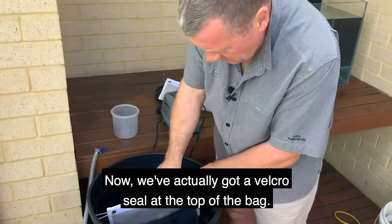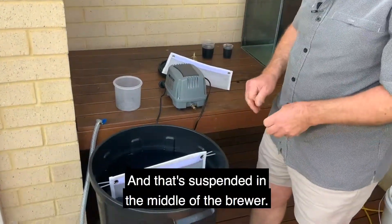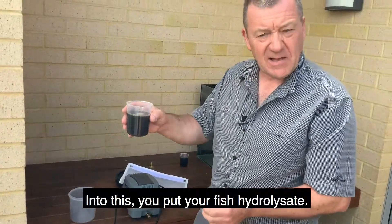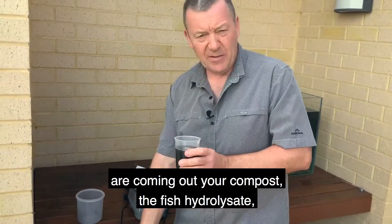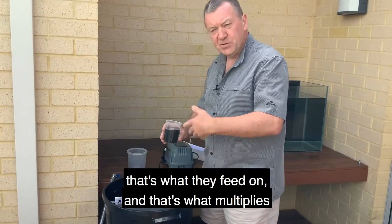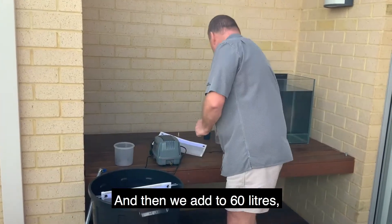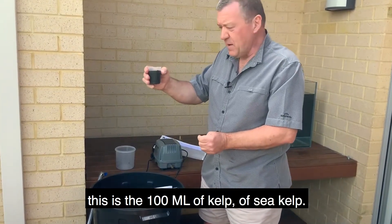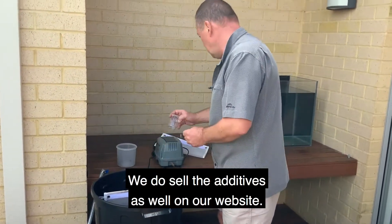We've got a velcro seal on top of the bag, and that's suspended in the middle of the brewer. Into this you put your fish hydrosolate. The purpose of this is that it feeds the microbes — when your microbes are coming out of your compost, the fish hydrosolate is what they feed on, and that's what multiplies your microbes. Then we add 100ml of sea kelp to the 60 litres. We do sell the additives on our website as well.